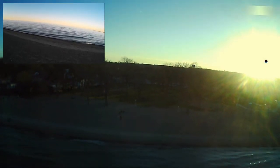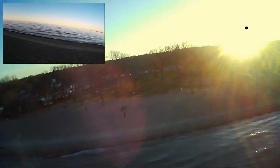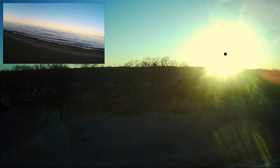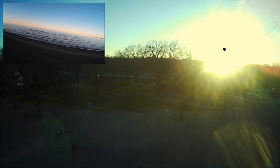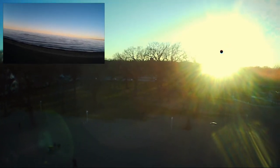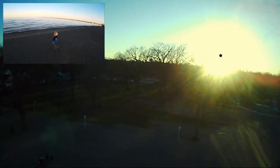We're bringing it back in to see if I can set it down for a landing. We're bringing it back towards us, just making sure the people are clear on the beach. Here it comes back in — making sure it's clear.